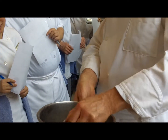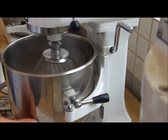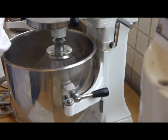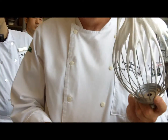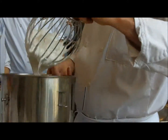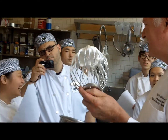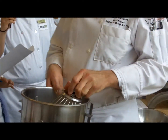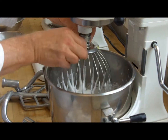It's getting stiffer, but not quite soft peak. Almost. If you continue to whip this too much, it'll go from being shiny to being dull and look almost like styrofoam. It's soft. Do you think it's enough? I think it's pretty close — maybe another ten seconds, but no more.